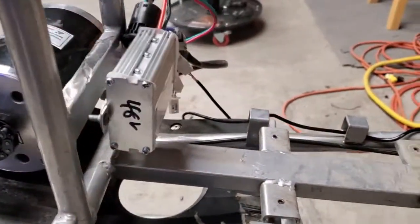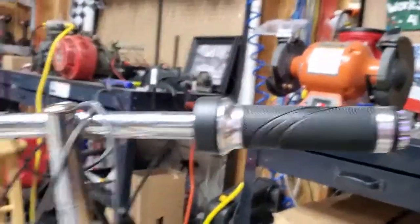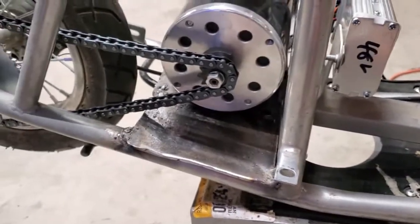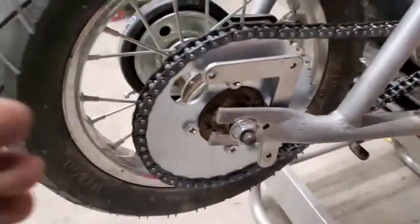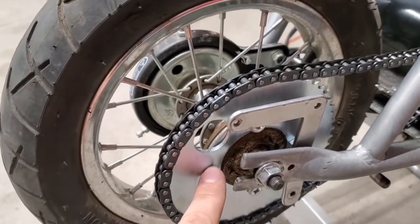There's a controller right here, and it actually has a key switch. You put a key in, and it comes with new grips for the controls. This sprocket right here — you can order that with the chain. Remember I told you about the chain for the pit bike? Same exact chain, same exact sprocket, direct fit, screwed right in.